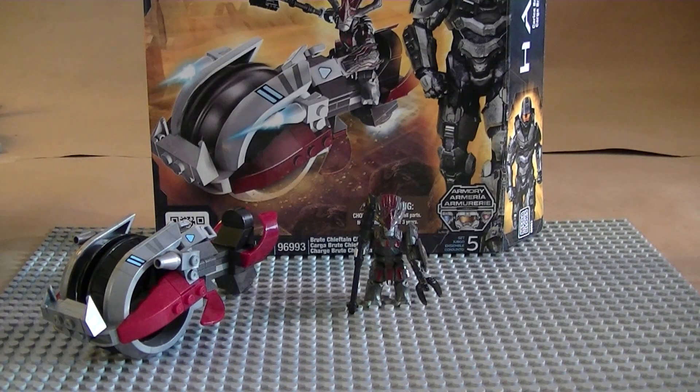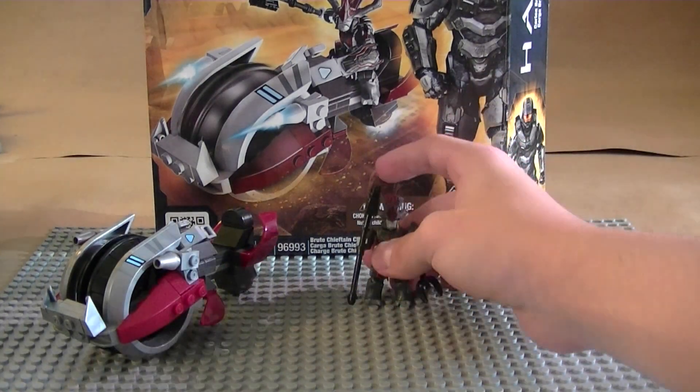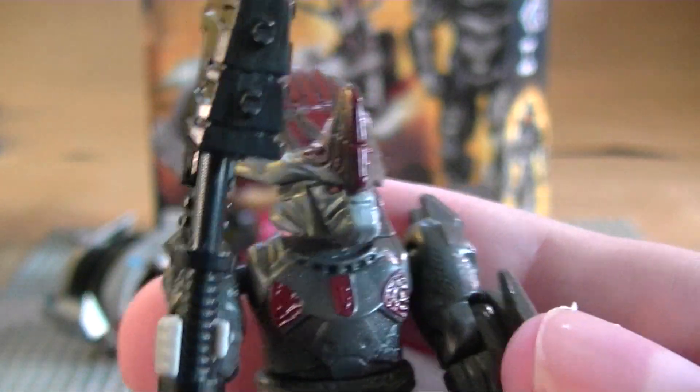If you've played Halo 3 you know the chopper is a dangerous assault vehicle — they do have it in Reach too. They're kind of like an alien motorcycle: you've got a gun, two cannons that do solid long-range damage, little boosters so you can ram through anything and go nuts. They're really fun vehicles to play with.